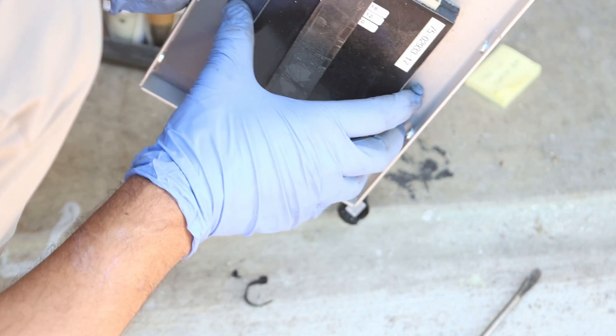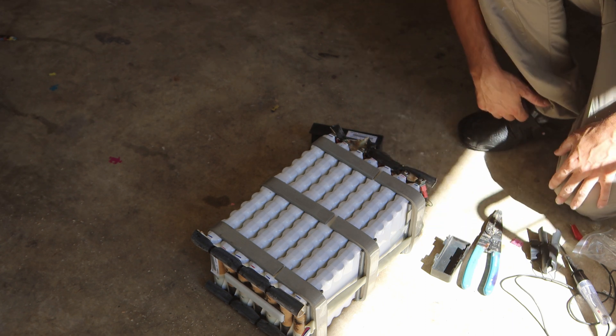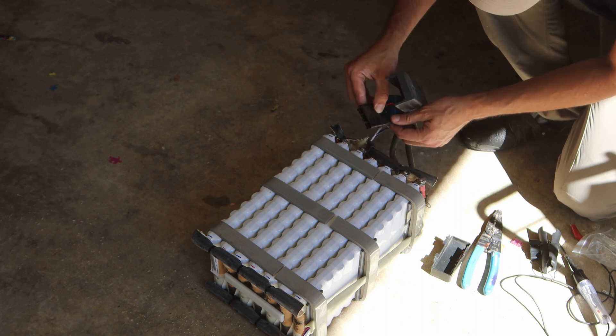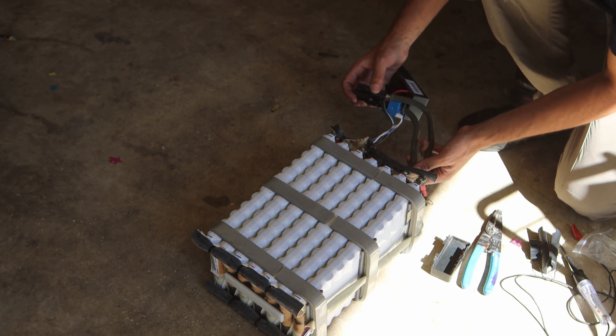This controller you cannot remove because there are screws that you would have to tap out or something. They're not 18650 batteries, but here's the terminals and all of these wires that I have no idea what they do. They connect using this very large connector. So these are the negatives right here, and this is the negative right here, and the positive goes to the other side. With the voltmeter I have 18.3 volts.